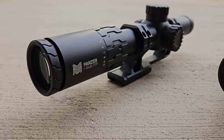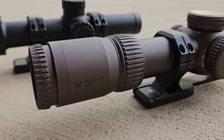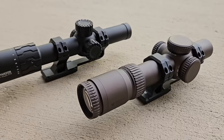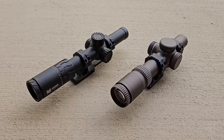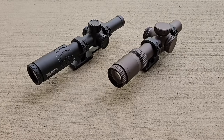This is the Monstrum Panzer, a 1-10 first focal plane LPVO, and this is a Vortex Razor, also a 1-10 first focal plane. If you've ever wondered how a budget LPVO compares to a real high-end optic, now's our opportunity to find out.